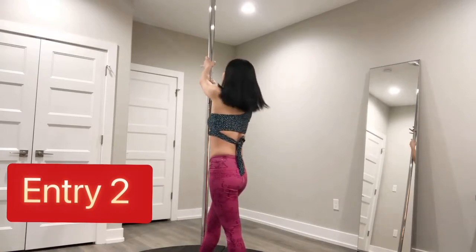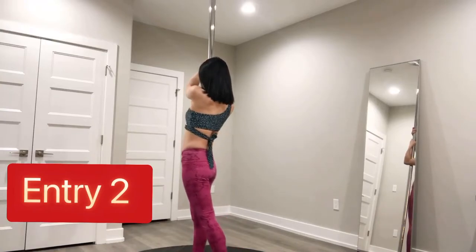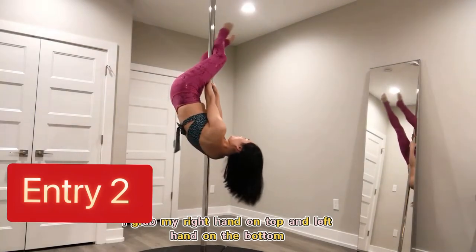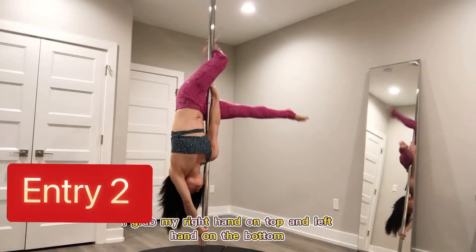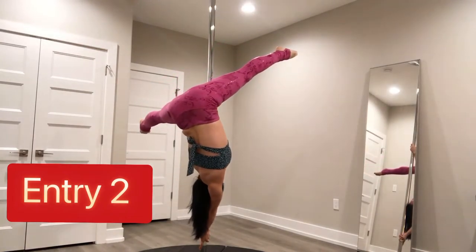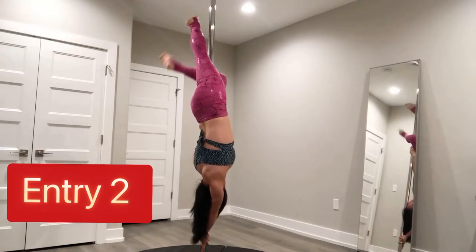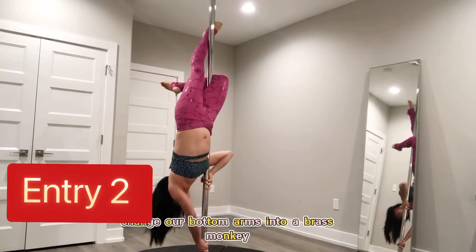Let's take a look. So from outside leg hand — invert to outside leg hand — grab my right hand on top and left hand on the bottom. Prepare for handspring. And when you're ready, we're gonna hook with your right leg. Find your balance. And change our bottom arm into a Brass Monkey.